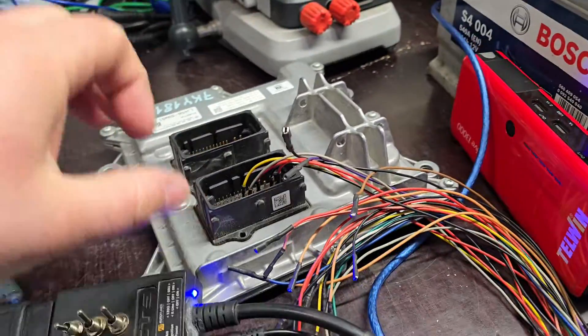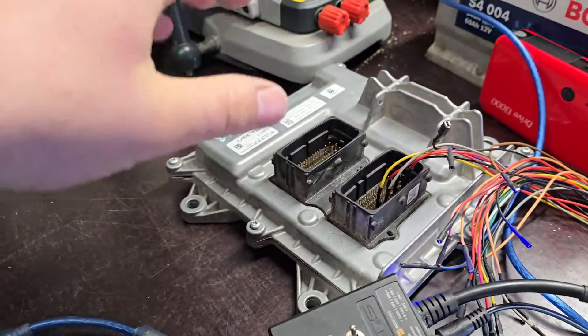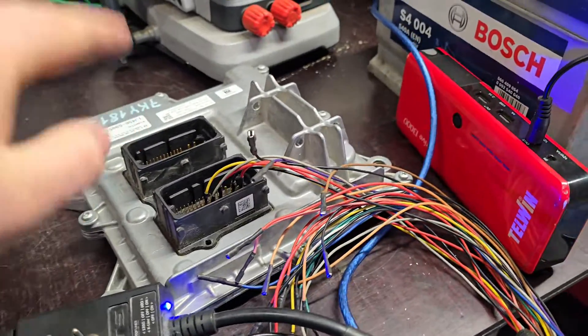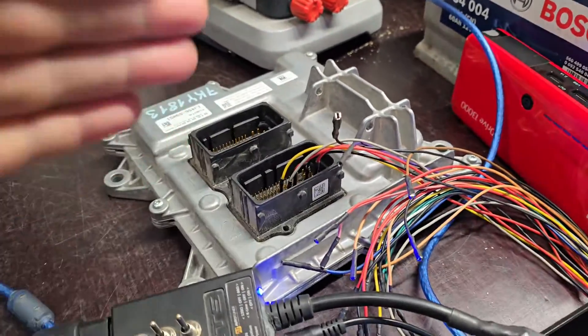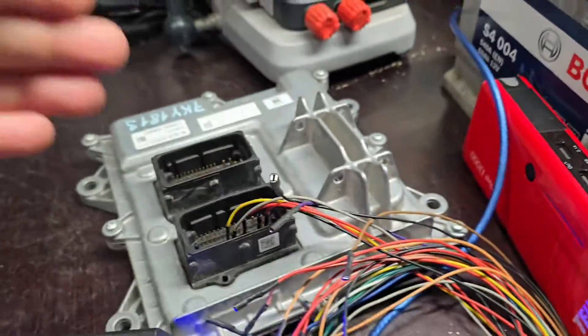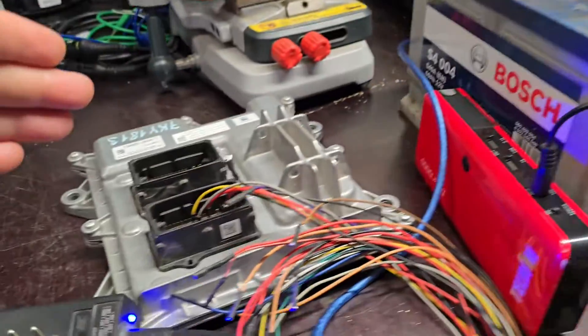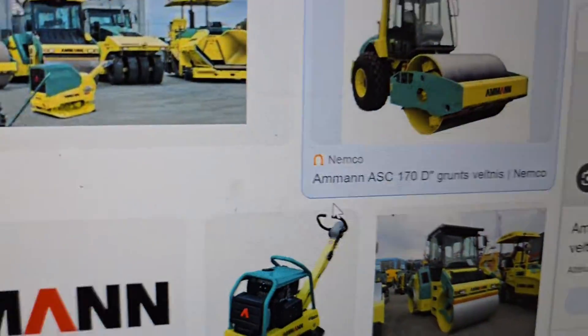You can do DPF, EGR, AdBlue and stuff like that. Remap is not the only way - chip tuning, engine check, power, diagnostics. In this case we have already connected because we need to see the fault codes and what the problem can be. The battery and plugs are all connected.